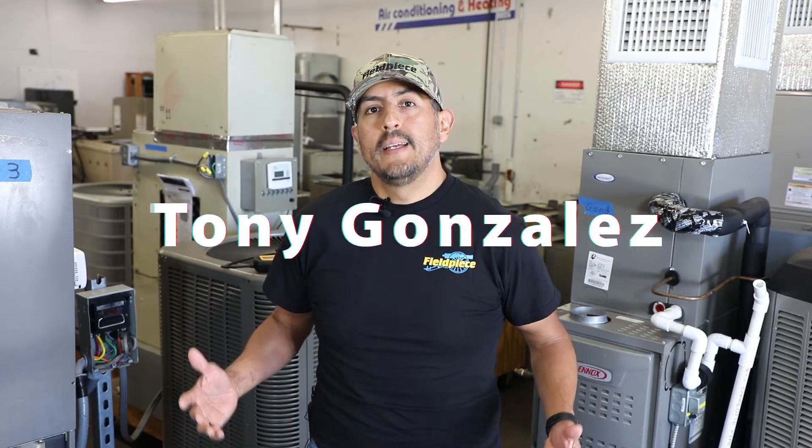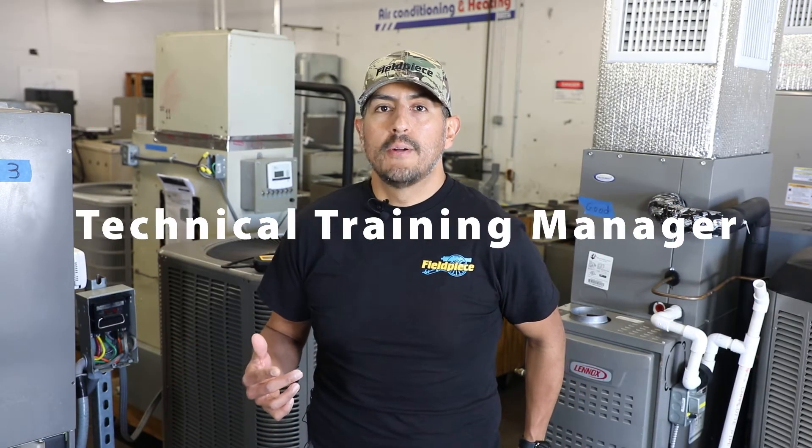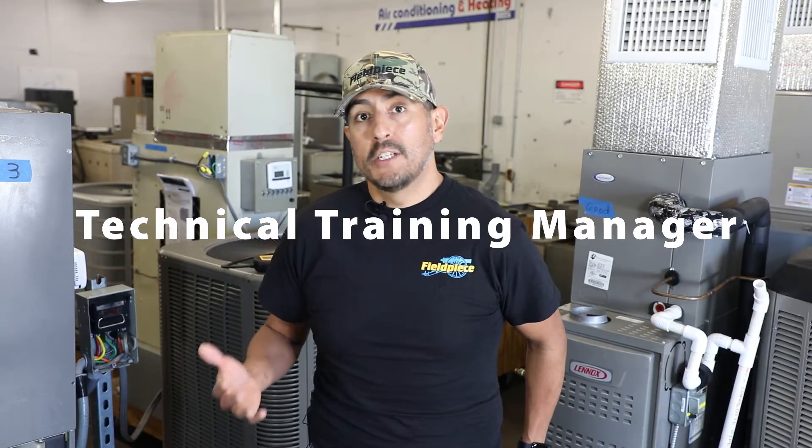Hello there, I'm Tony with FieldPiece and I'm going to help you find refrigerant leaks easier and faster by sharing a few helpful tips on how to effectively use an electronic refrigerant leak detector.